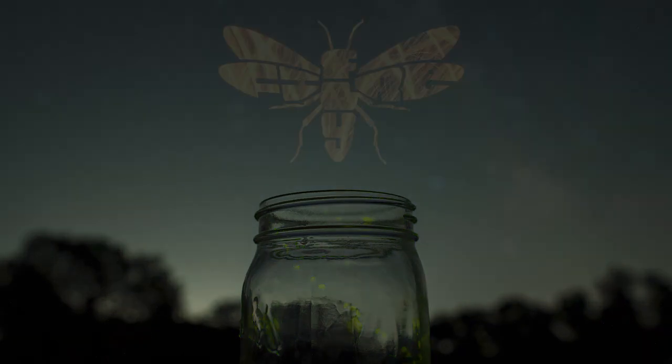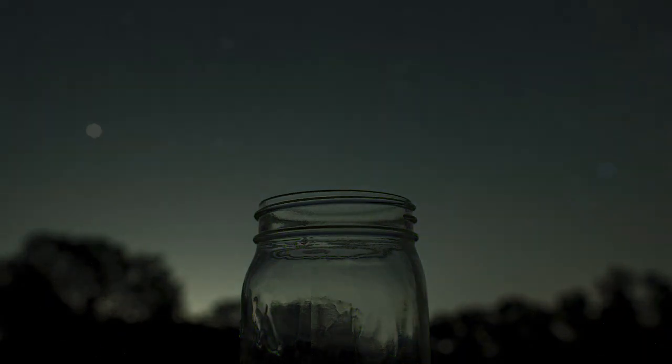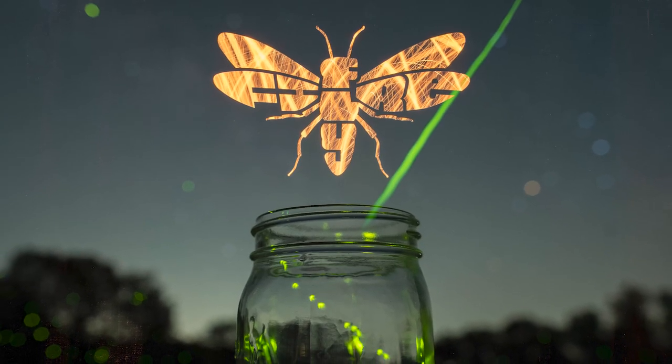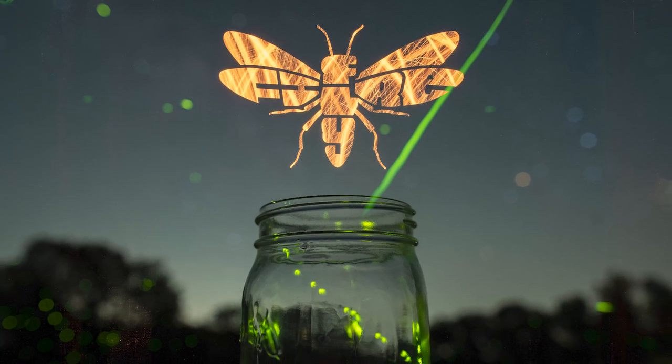After that, I let my camera continuously shoot 30-second exposures for the rest of the night to try to capture some more fireflies in the background. Normally I like to nail my shot in one single exposure, but in this case, using the composite method to stack more images of fireflies really took this image to the next level.